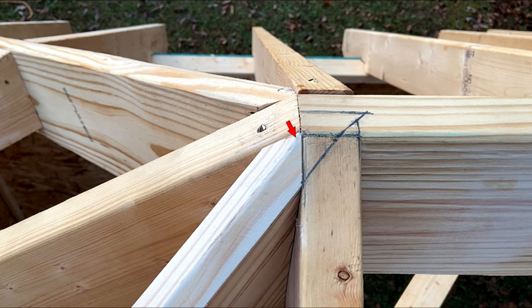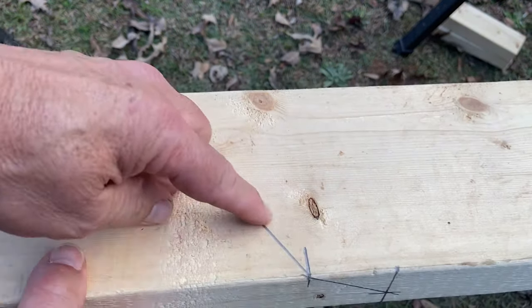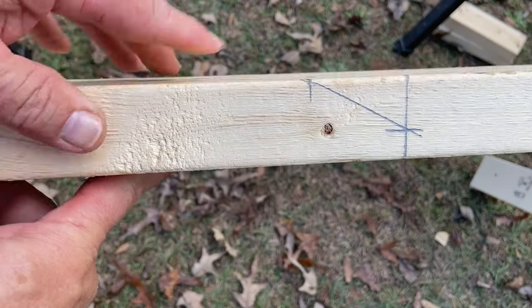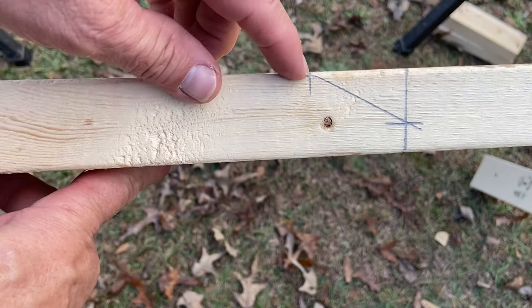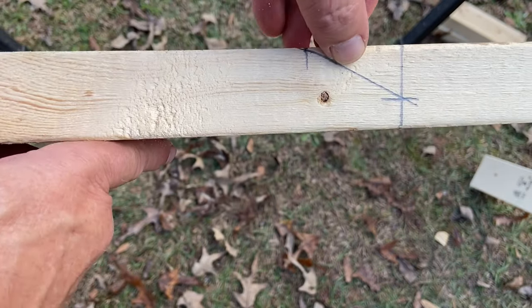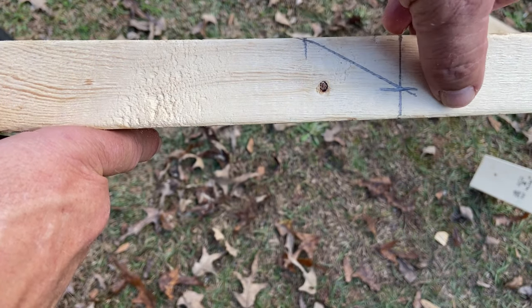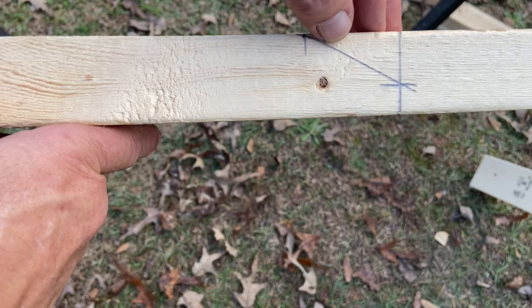But since Rooframers Bible makes allowance for that and gives you the first jack deduction from the square common and then a jack difference from all the rest of them, they fit beautifully. It's just amazing how well everything works out when you've got the true and correct lengths. This is the 8-12 jack we were looking at. This is the top side of it, and this point right here would be our short point that we get from Rooframers Bible. This is the angle we need, but we just can't cut that long — there's no way to cut that with a standard skill saw.